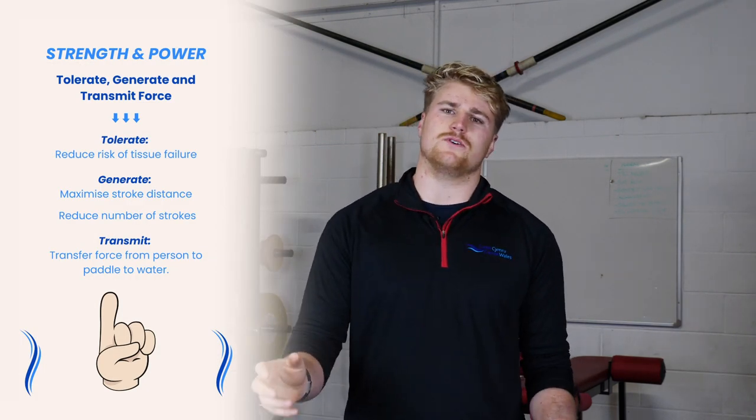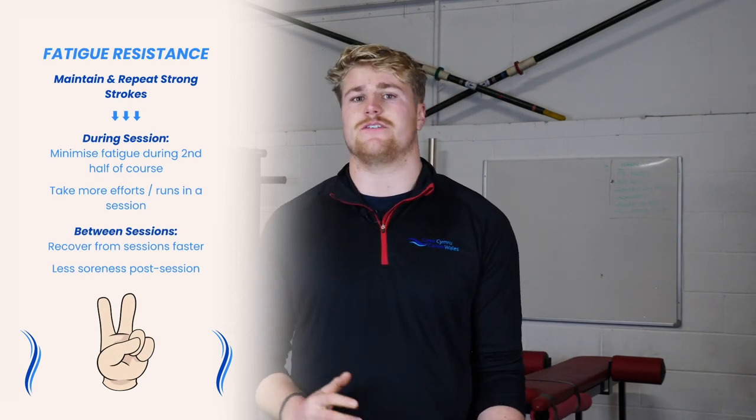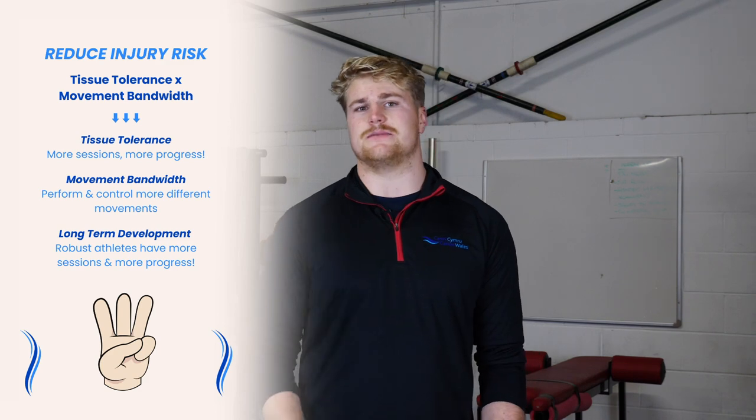The reason we're doing S&C is to increase our force output onto the water so we can make bigger strokes and go faster. We want to increase our fatigue resistance so we can go faster for longer, and we want to decrease our injury risk so we can paddle more frequently and at higher volumes and intensities.